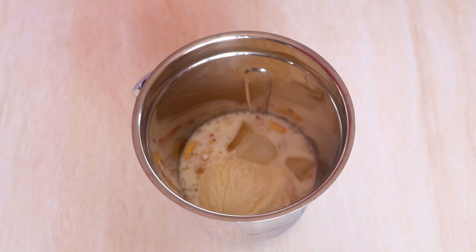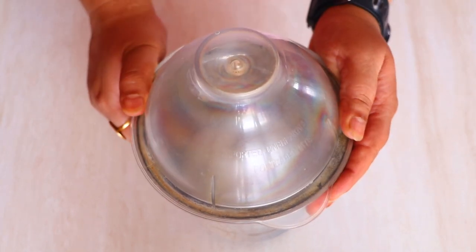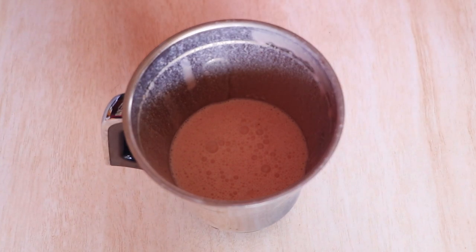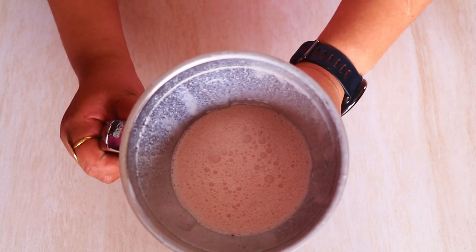Now let's cover it up and give it a good blend until you get a nice thick milkshake. And see guys, our milkshake is ready! Wow, look at it — it's going to be absolutely delicious. I can absolutely guarantee that.